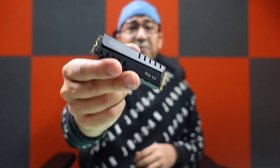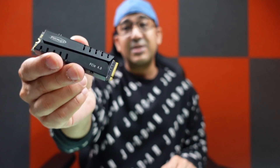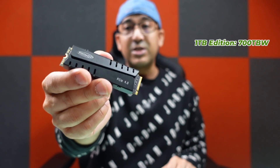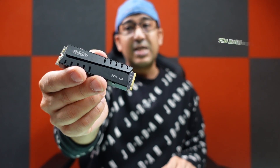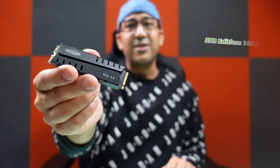It comes with 5 years of warranty, which is the same as the Crucial T500. There is an advantage here — Ficoat offers 700 TBW for the 1 terabyte edition and 1400 TBW for the 2 terabyte edition, which is way more than many other top brands and expensive SSD drives. Cheaper price and better warranty — that's a good start. But how about the performance?